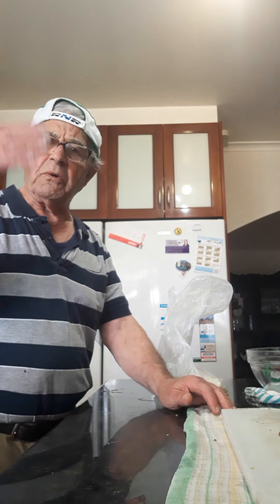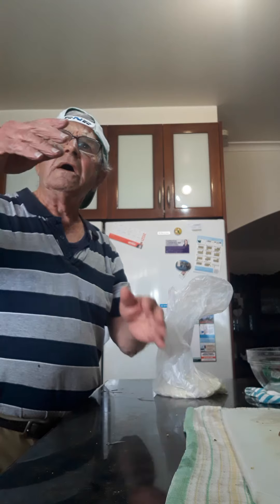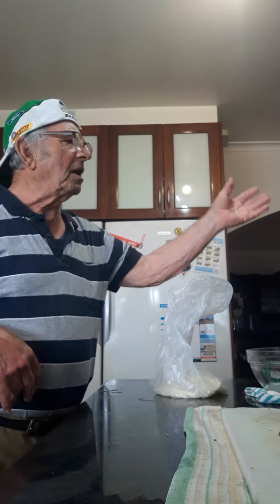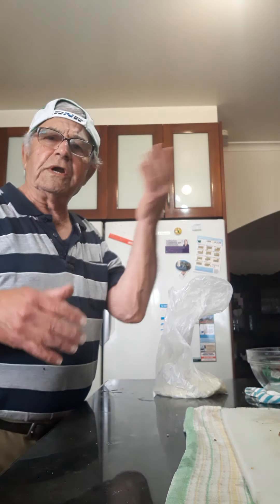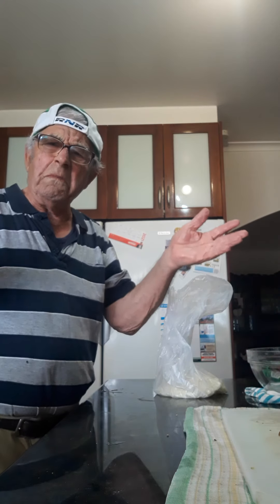But today, you know, you've got so many different rice varieties — for arancini, for boiling, for soup. You've got rice for Chinese fried rice. You've got so many types of rice.